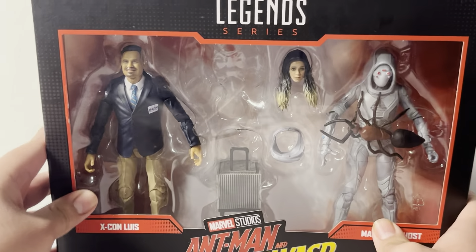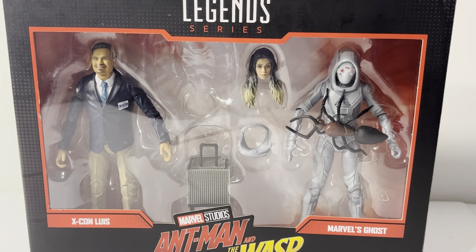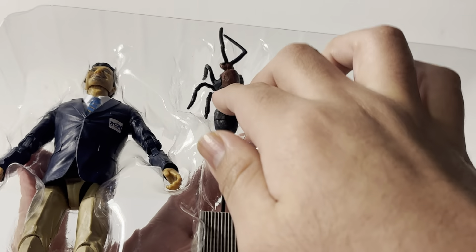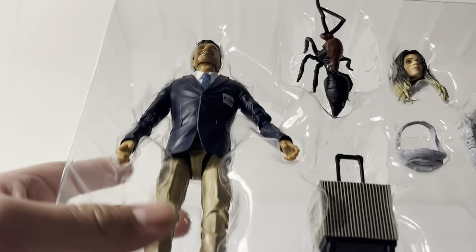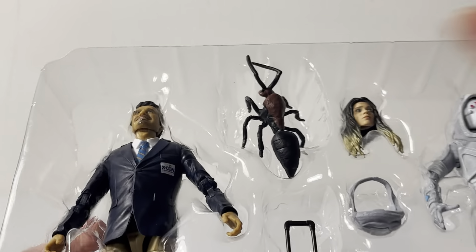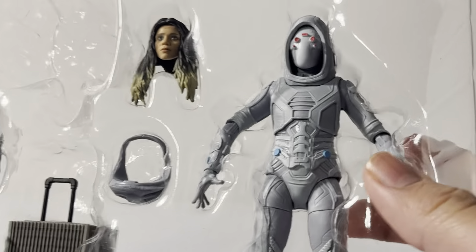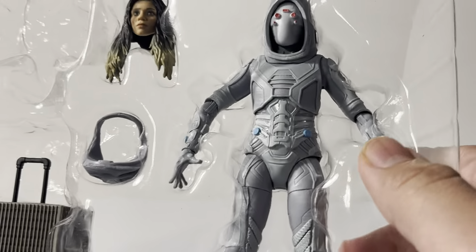We're back to the front with Luis and Ghost. Let's get them out of the package and take a look at how they're packaged in the plastic tray. Inside the package I actually missed it — there's a giant ant right here, which is kind of cool. I think this may be the one from the apartment. We also have Luis in his ex-con suit, the Pym Tech suitcase, Ghost with her little hood, and an extra head.